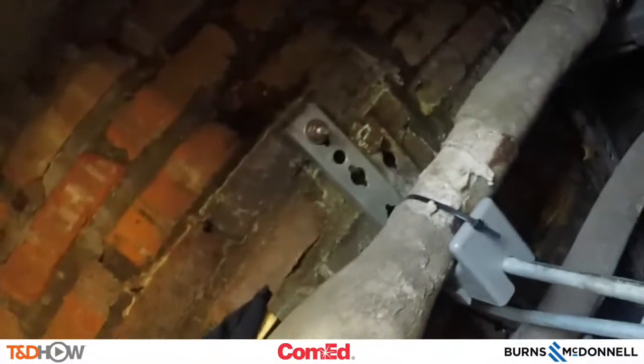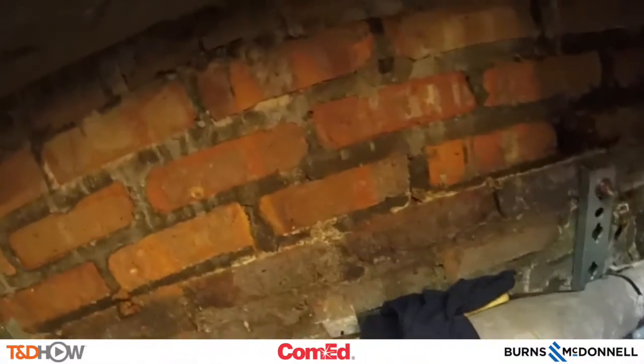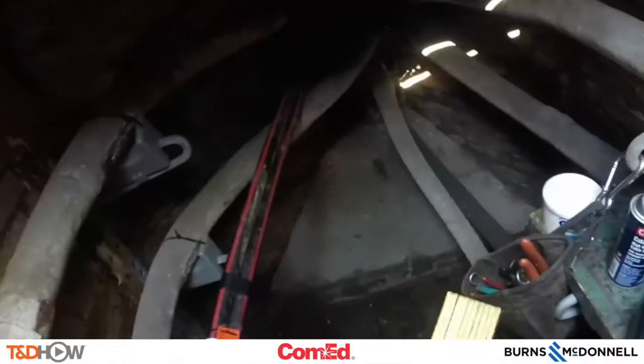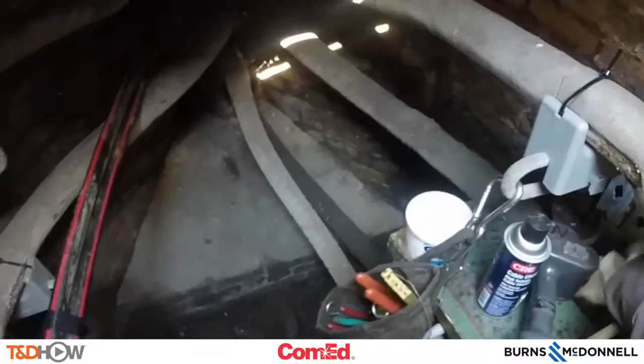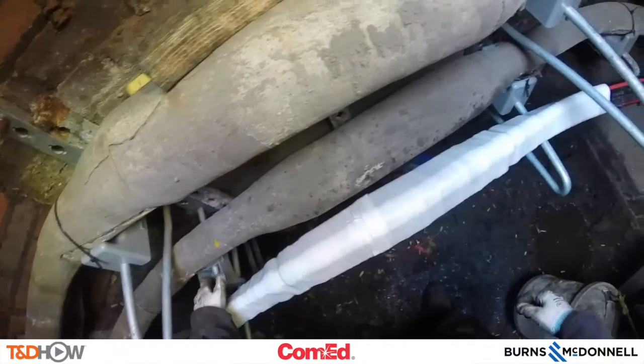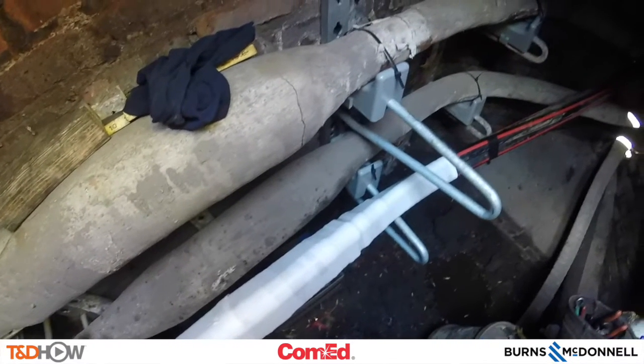As our line worker cleans up the area underground, you have now seen our TND How Video on a cold shrink underground splice. Our participating utility again was Commonwealth Edison, and this video was sponsored by Burns and McDonnell. I am Jim Ducart with TND How Videos — as always, thank you so much for watching.